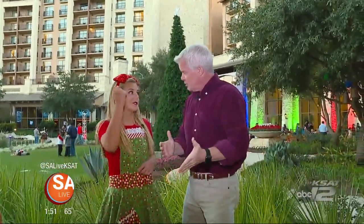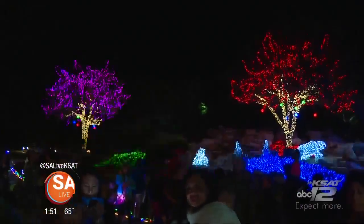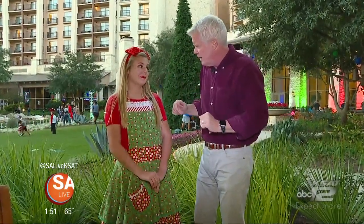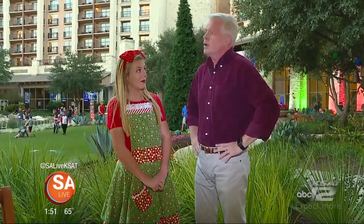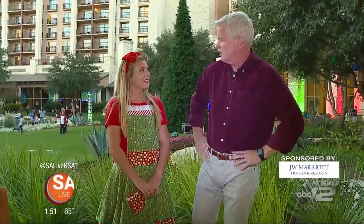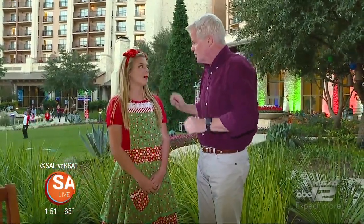It's beginning to look a lot like Christmas, and live it all around the JW Marriott. This is Glitter, the head elf, and hundreds of thousands of Christmas lights are coming on — this is Christmas Central. She had to go through elf school, lives at the North Pole, and came down to JW Marriott so she can certify other kids to be elves this year.